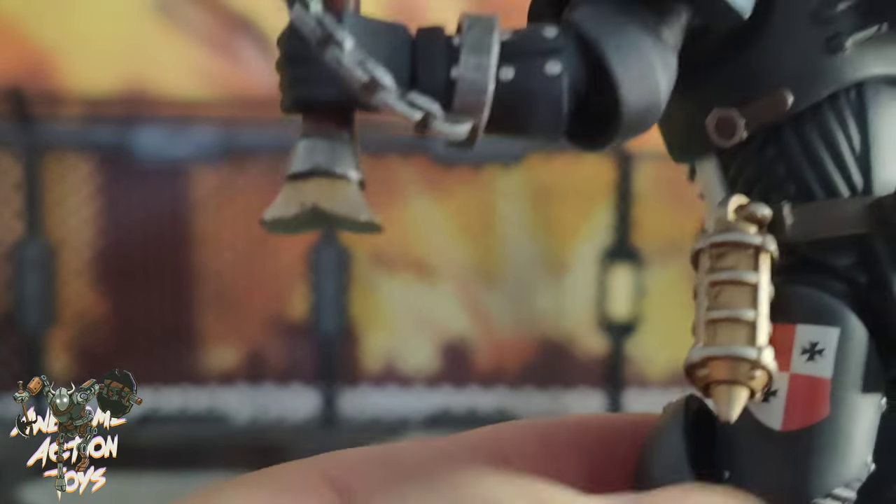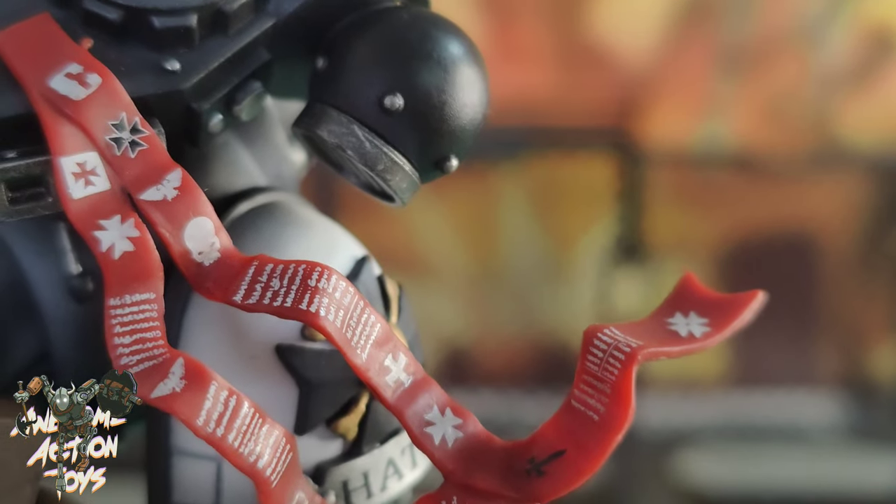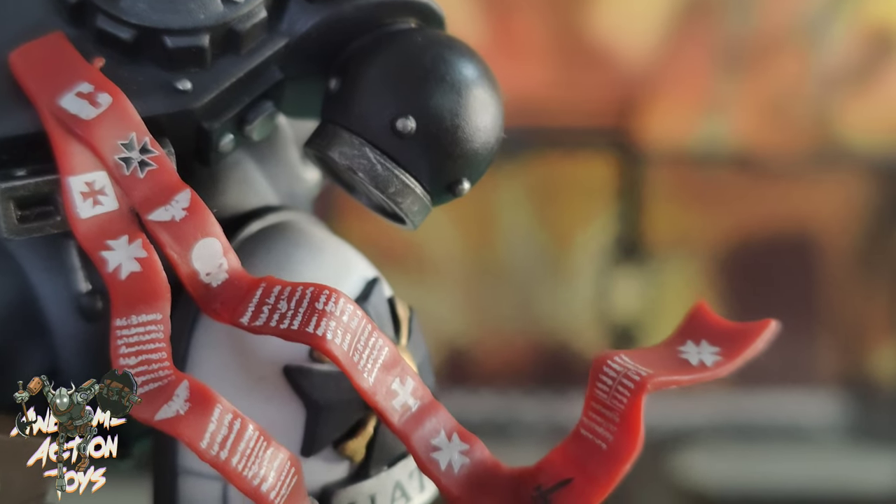On his back he's got lots of writing on there, but we can't really make it out — it's going to be way too small even with extreme zoom. Let's have a quick check to see if we can make any of it out. No, I can't make out the writing unfortunately, which is a shame.